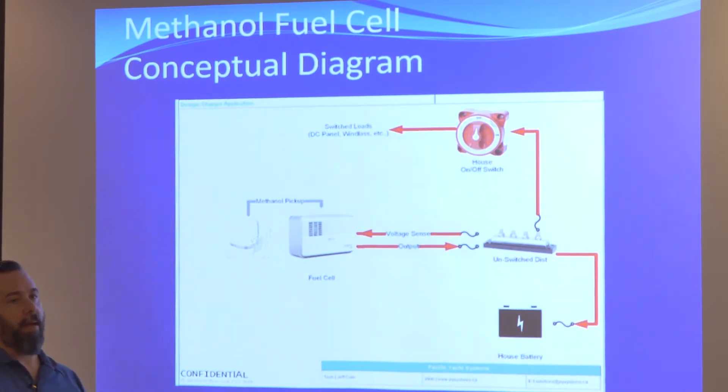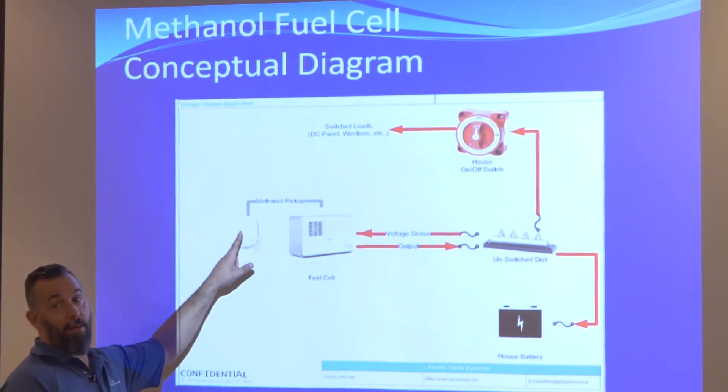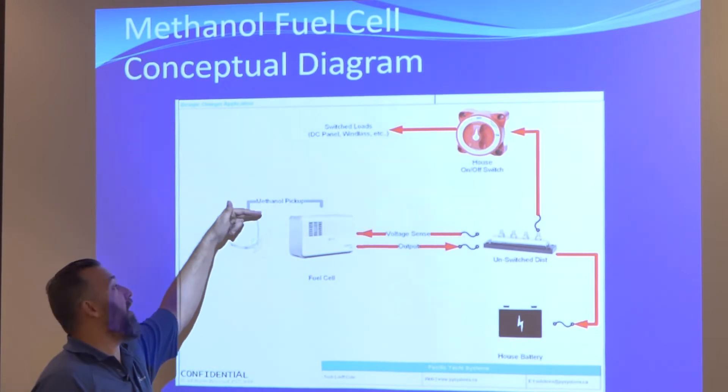We took the fuel thing out, went back to service, came back, and it still didn't work. It was extremely frustrating and embarrassing. Now I know. So make sure that the fuel straw at the top is connected and working.